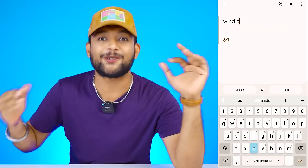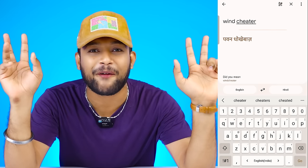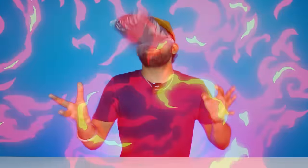What do you say windcheater in Hindi? It's 'Pavan Dhukevaj'. Alright, the first windcheater is coming up.